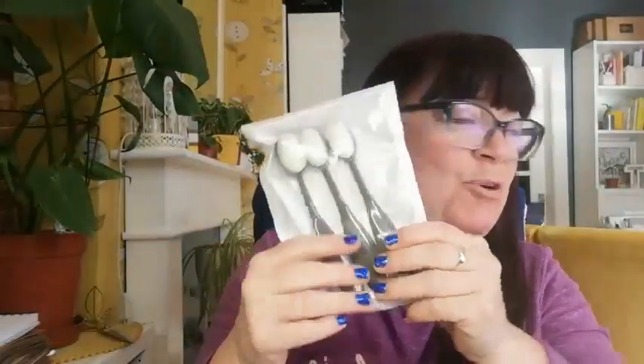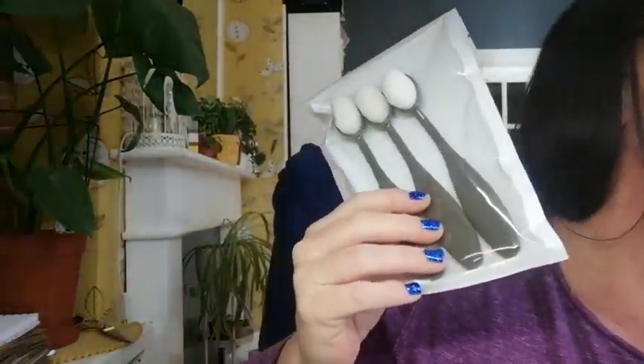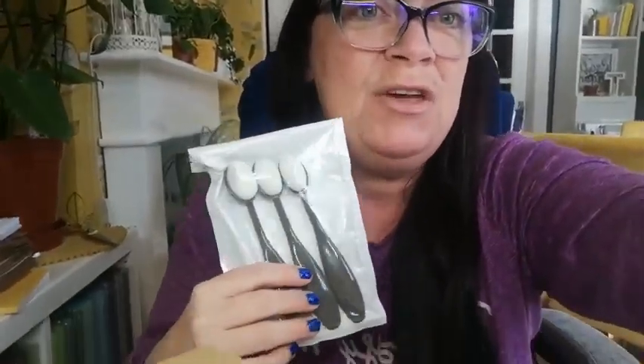Hi everyone, just coming on with a very quick video because I have some Stampin' Up haul. Excuse the lighting, I'm still in my pajamas — just got back from a craft retreat. I've got the blending brushes storage and also the mini blending brushes, so I'm going to show you how they come in boxes.